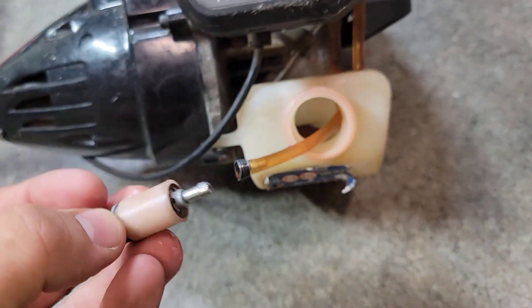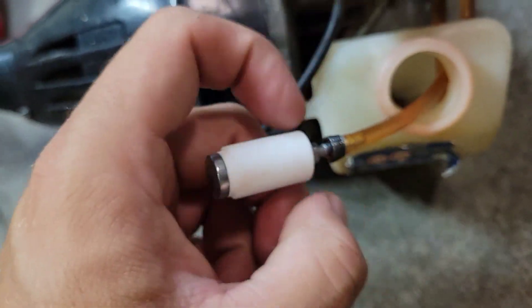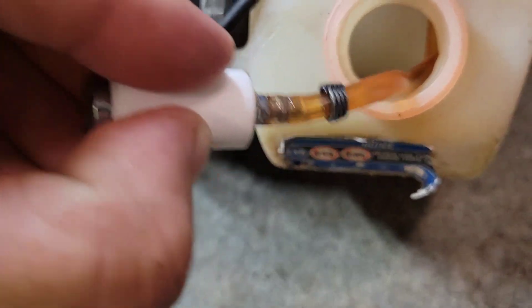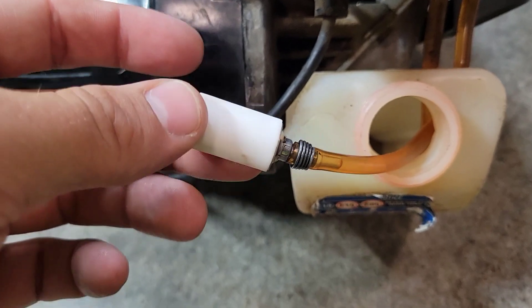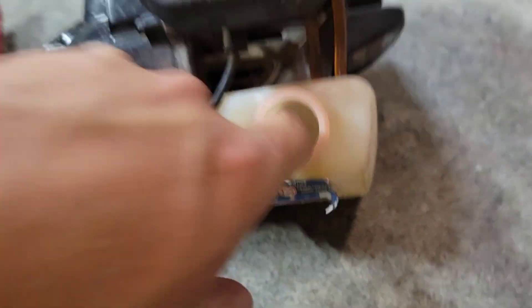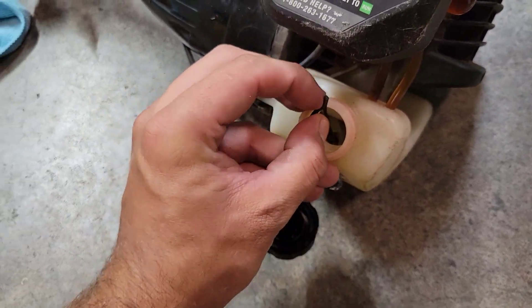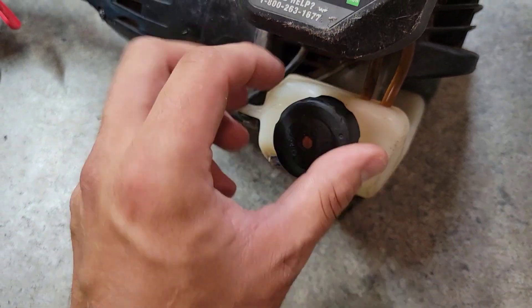Go ahead and discard the old filter. Installing the new one is the same process in reverse — push it all the way on, secure that ring, squeeze it in place, lock the ring by grabbing the filter and pulling the ring until it's locked in tight. Then feed it back down into the tank, making sure the filter gets all the way down to the bottom. Push it in and make sure it flips all the way down. Then put the gas cap back on by feeding one end through, bending one side slightly, pushing and popping it down — give it a slight tug and it shouldn't come out.